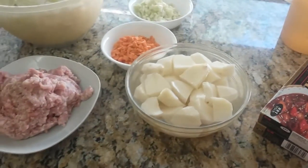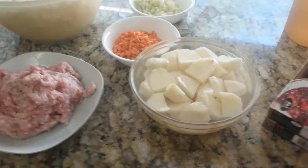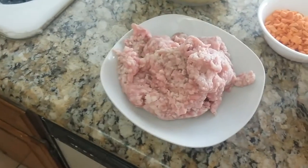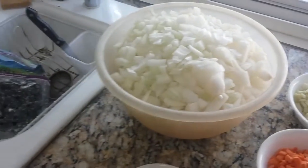Next you need red potatoes — about four red potatoes. Three carrots, chop them up. Celery, maybe two or three sticks. Ground pork — two pounds of ground pork and six onions. That's a lot. And some garlic.